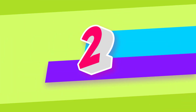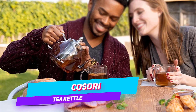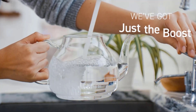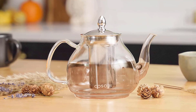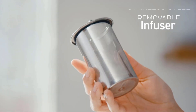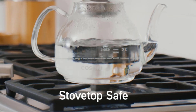Number two: Cosori glass teapot stovetop safe gooseneck kettle. Made with the finest quality borosilicate glass, it is stronger for everyday use. The removable infuser is food-grade stainless steel, so you don't have to worry about plastic affecting your flavors. The lid fits the tea infuser both when inserted or removed, making it convenient for daily use.